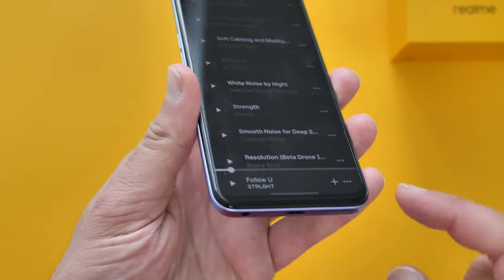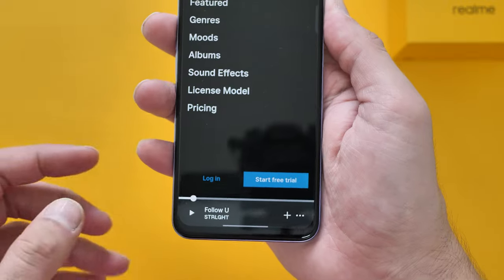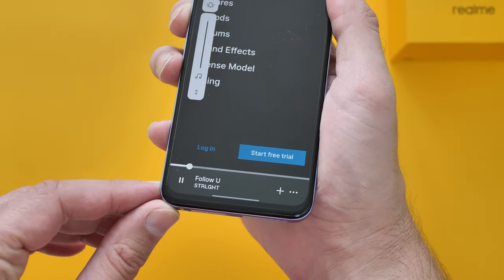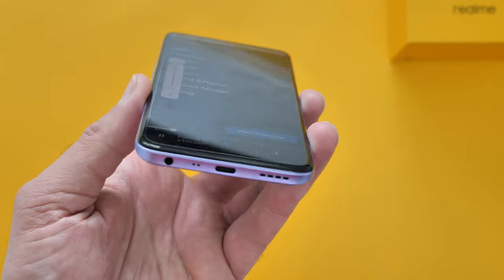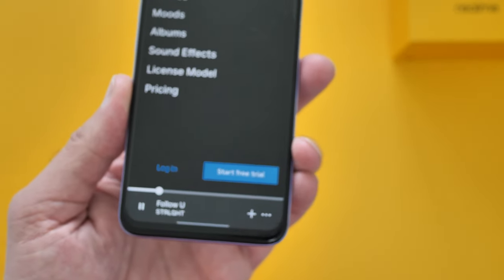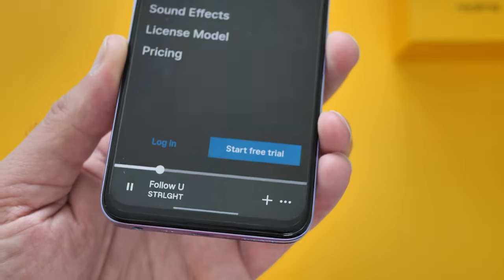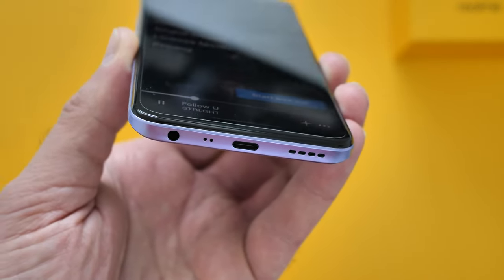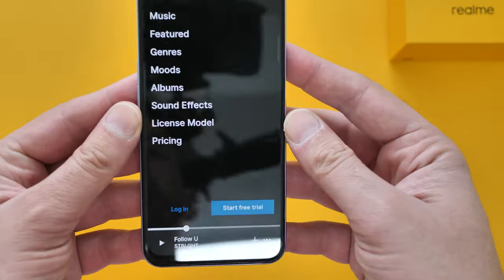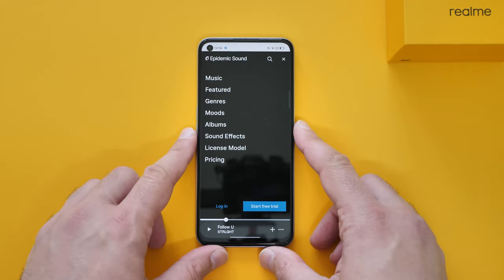The Realme 8i only has one loudspeaker at the bottom — it's not stereo. So anyone after stereo speakers, it might not be for you. Let's have a listen. It's definitely loud — overall quality was okay, a little bit muddy in the lows, but definitely usable.